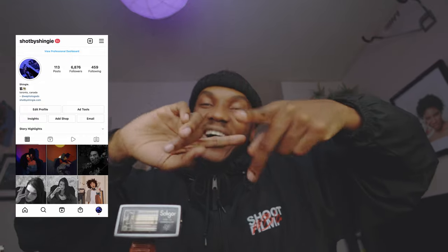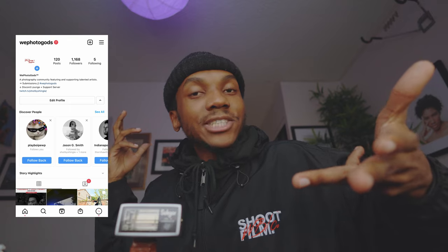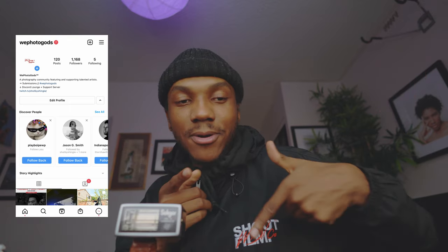Thank you guys again for tuning in — you're amazing. If you want to check me out on Instagram, it's shotbyshingy on everything. shotbyshingy.com, shotbyshingy on Instagram. Also, if you want to check out this really cool 'shoot film' shirt, it's www.waybetterco.com. If you want to show me your film photos, follow the hashtag WePhotoGods. Thank you guys so much — deuces, bye!